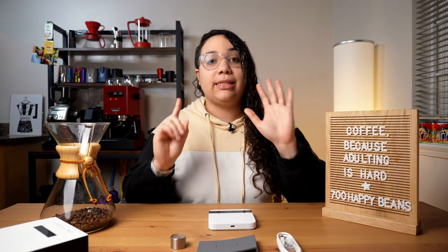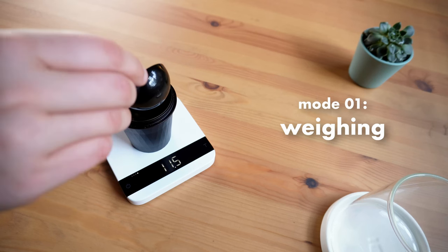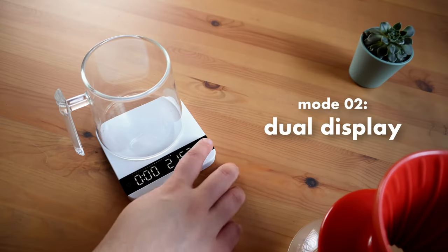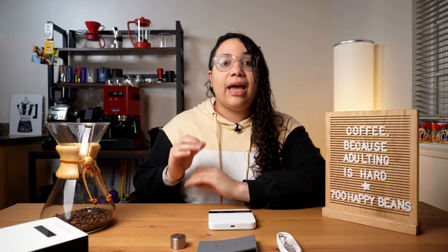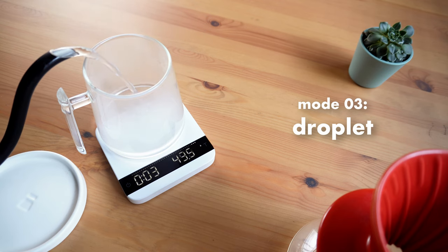Something that also adds value to the Acaia is the fact that it has six different weighing modes. The first one is simple weighing mode — nothing fancy. The second one is a dual display: you have your timer and you also have your weight, though you do have to initiate the timer. The third mode is the droplet — as soon as it senses the first drop of espresso, it will start to count the timer. Pretty cool, huh?